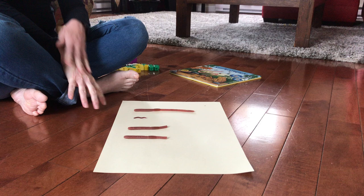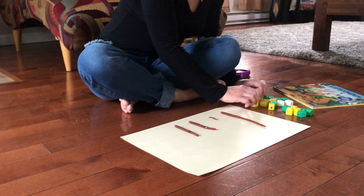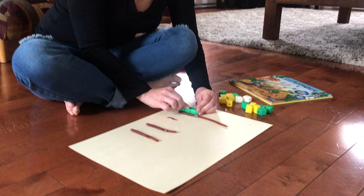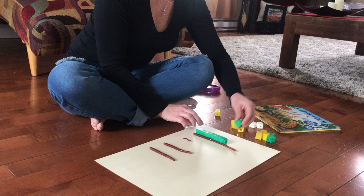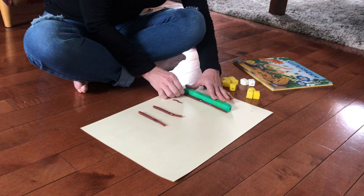I'm going to use my cubes here to measure and find out. So first, I'll measure this one. I'm going to take my cubes and count how many cubes long my worm is. One, two, three, four, five, six, seven, eight, and nine. This worm is nine cubes long.